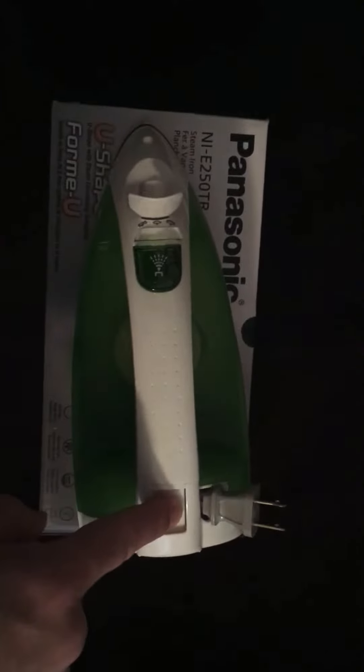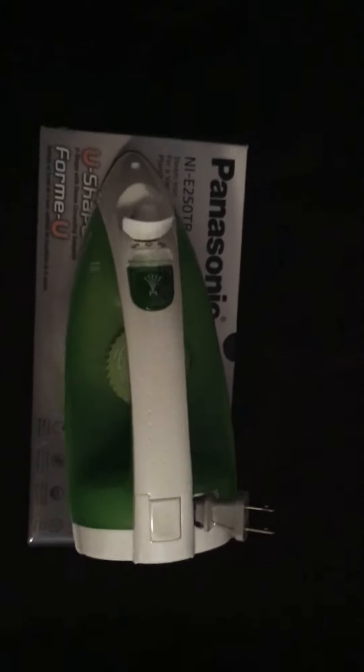The other thing I thought was really neat about this is that it's got a retractable cord. I thought that was pretty cool, because with all the other irons you end up going, 'I don't know what I'm gonna do with this cord — it's a freaking mess.' This one sort of takes care of itself, all nestled in the bottom of the iron.